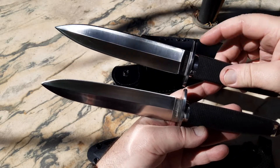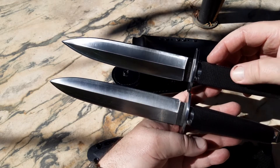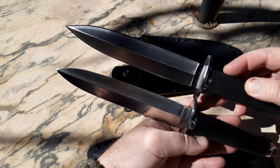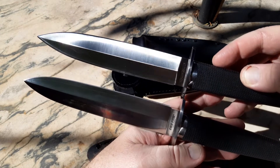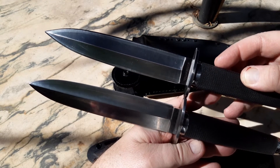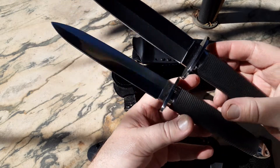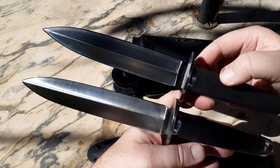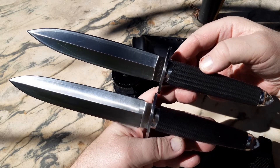So yeah, I just wanted to show you my Taipan Sanmai up top and the Japanese VG1 Sanmai 3 at the bottom. They did slightly change the blade shape, but it's still quite a robust fighting dagger. They stayed pretty faithful to the original design when they changed over to the Taiwanese versions.